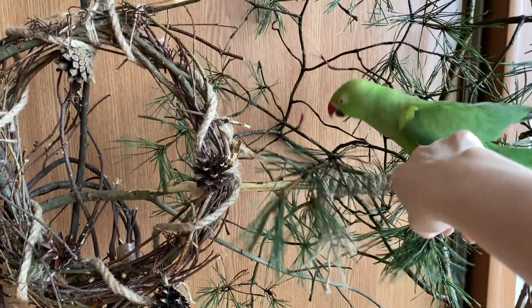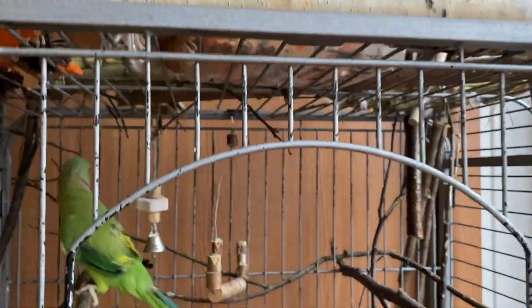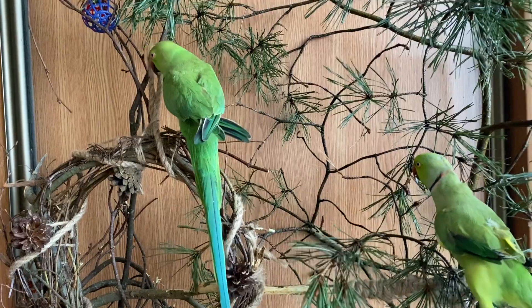To make them more happy, you can do the same — just give more trees to your birds and you'll see how happy they will be with them.